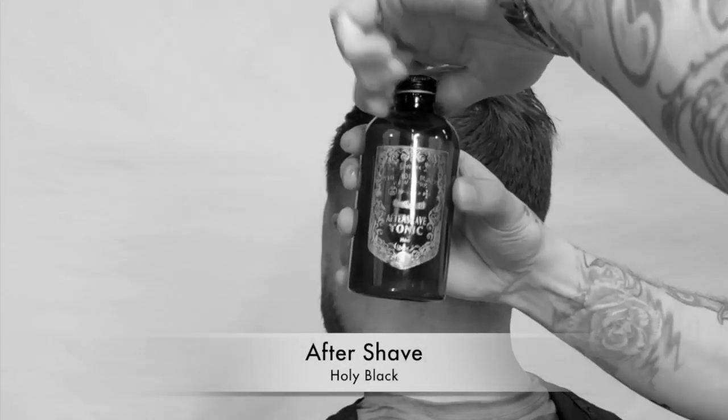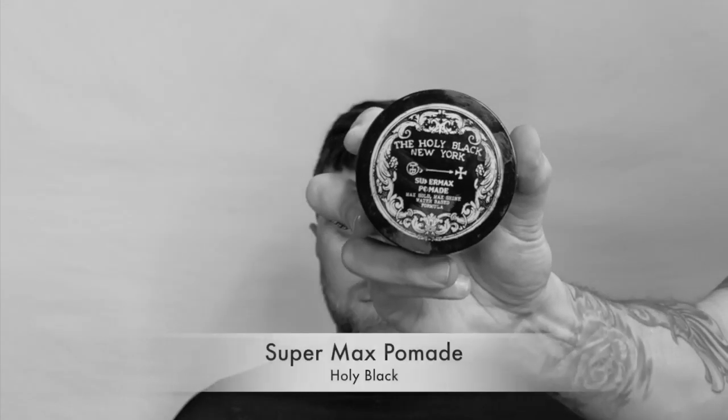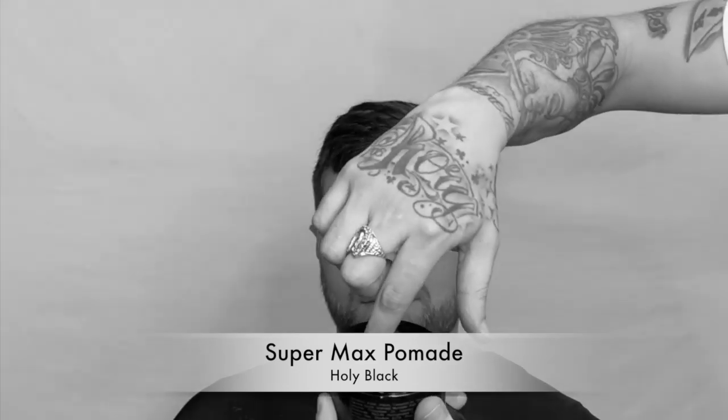Now I want to hit them with that hot sauce — the aftershave. Got that gunpowder spice scent from the Holy Black. We got to fan it out to cool them down.